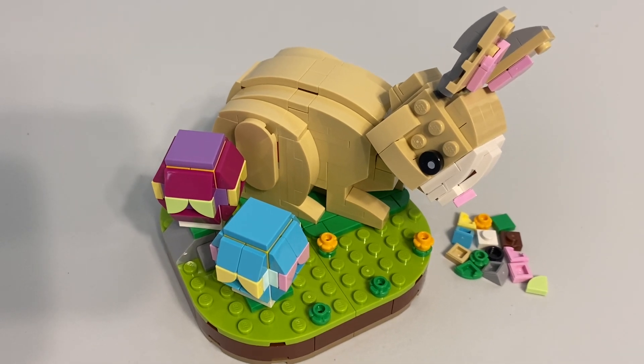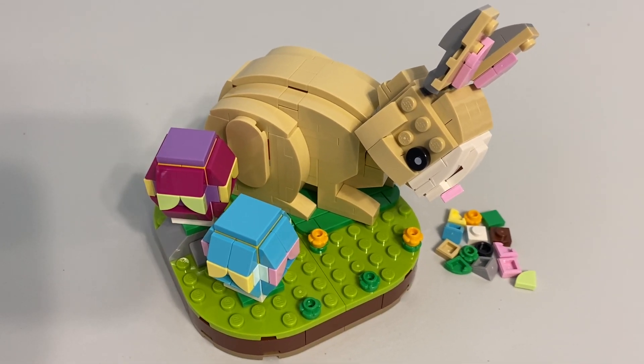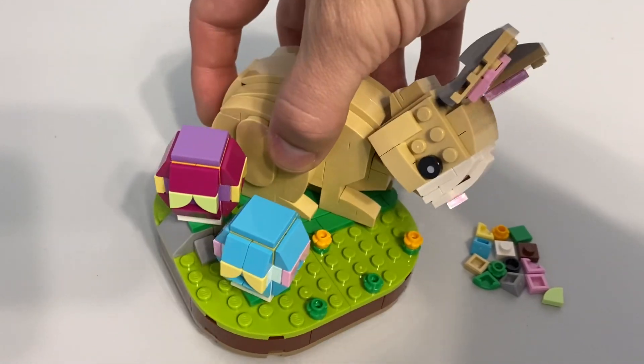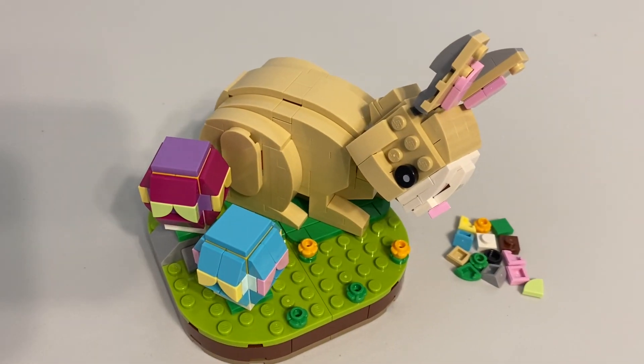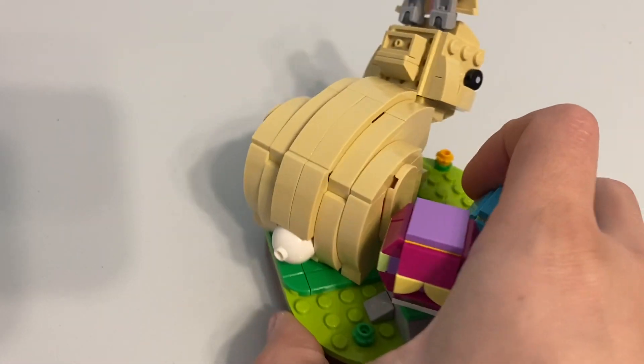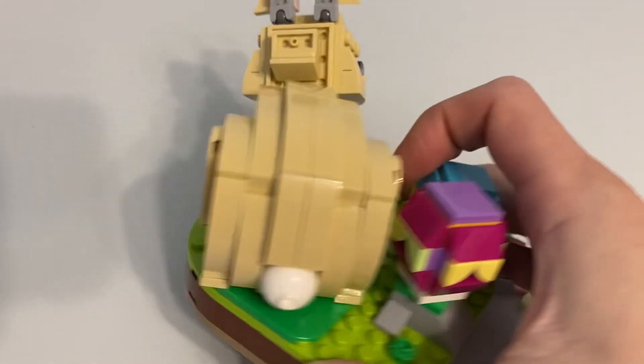I'm never a huge fan of brick-built animals, but I do think this is one of the good ones, and that's a good way to transition into the positives. For a brick-built animal, this is a pretty good one — I like how the curves come together.